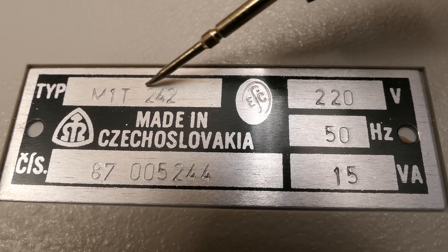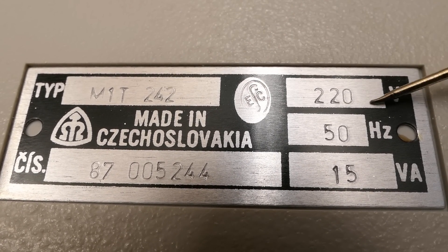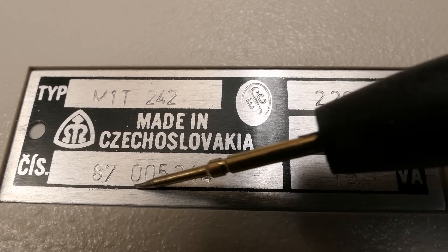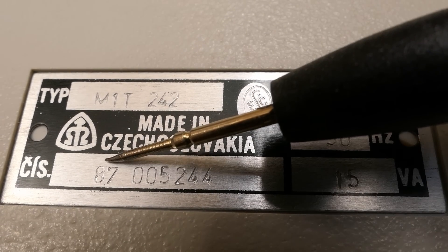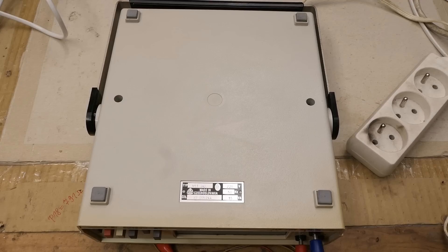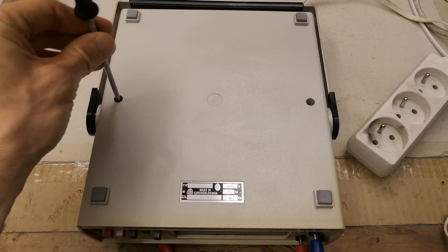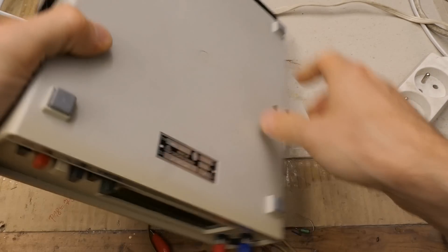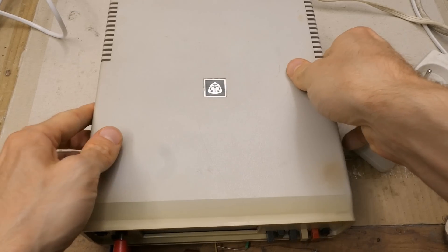It's a type M1T 242, 220 volts, 50 hertz, 15 volt-amps. Some type number, and made in 1987 I guess. It seems like there are just two screws and it should open. Now the top comes off.